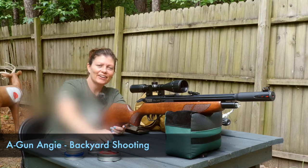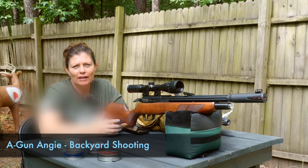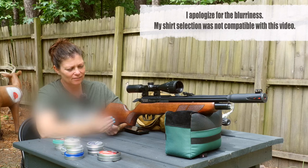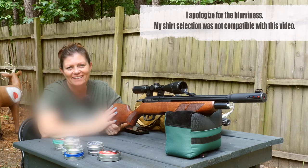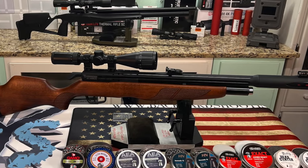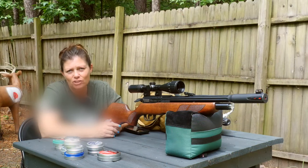Hey y'all, Air Gun Angie with Backyard Shooting. I've got the Gamo Arrow — and I know, it's not the regular synthetic stock Gamo Arrow. It's got a nice pretty wood stock on it. So I've got the Gamo Arrow Classic. This is a 22 caliber PCP from Gamo of course.